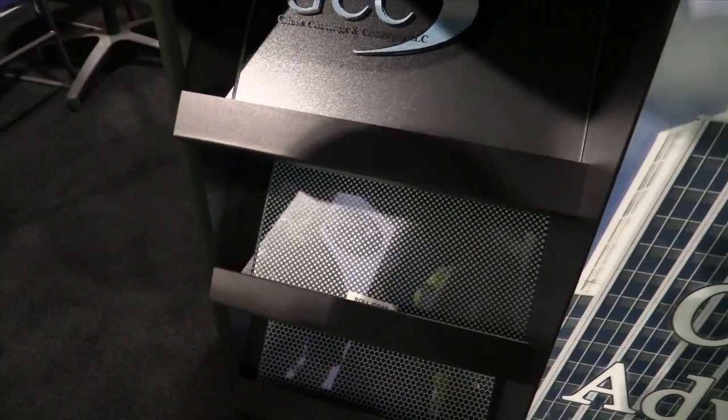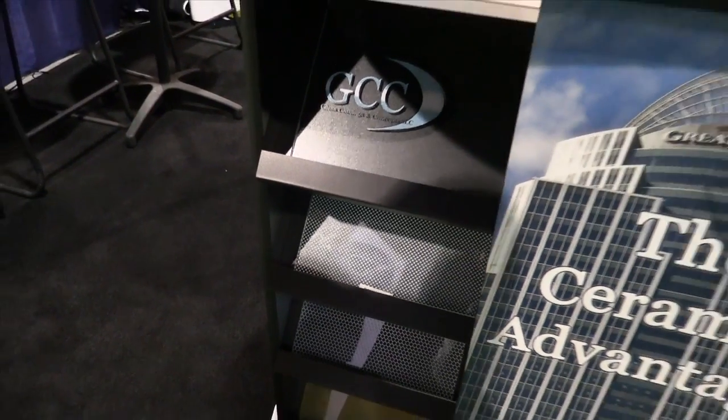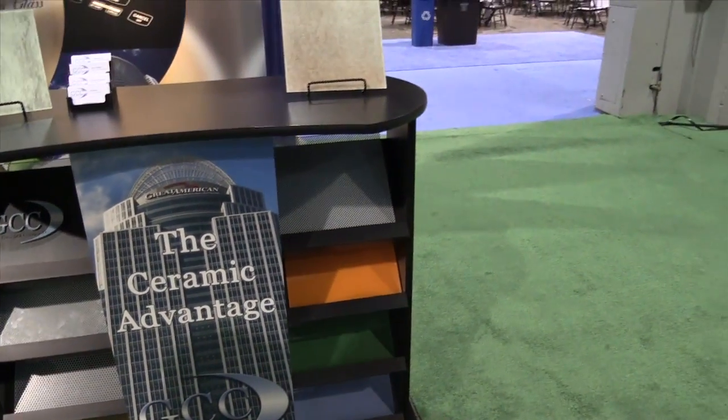What you can do with our ceramic enamels: dots, lines, patterns, and then roll coated — so you do that for spandrel.